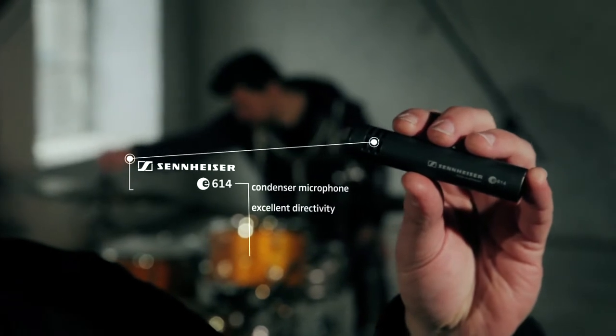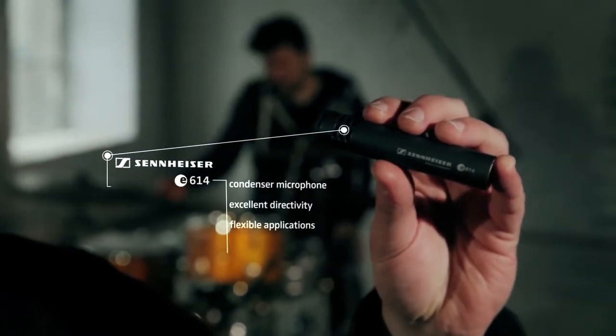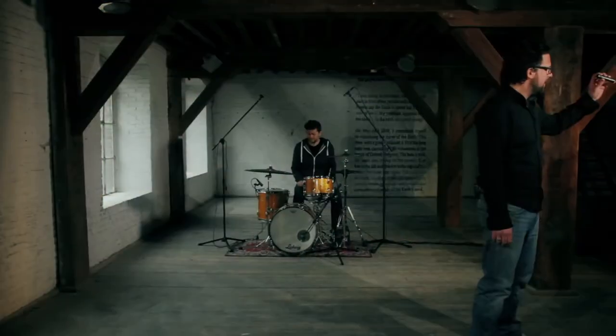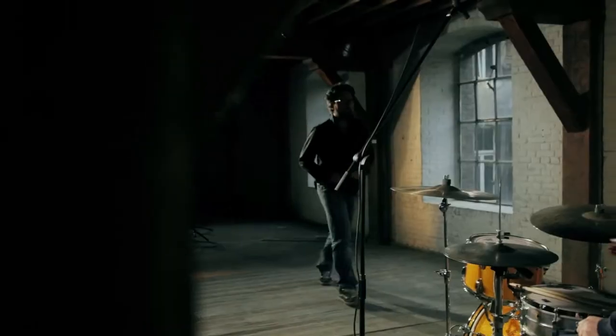It has a natural sound for flexible applications and is designed for high sound pressure levels and above. It's precise, but still rugged, so it's ready for the road.